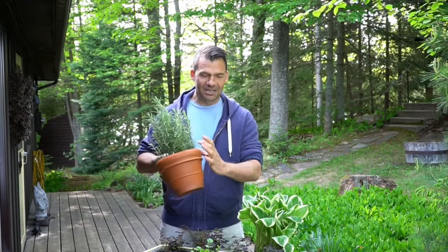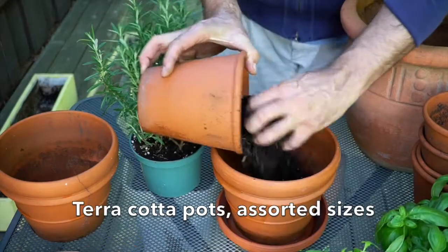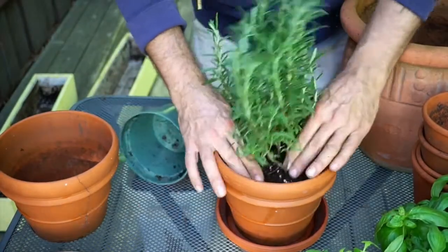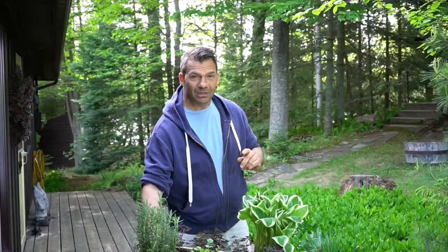The first are our herb containers. This is not complicated. We're taking terracotta pots with drainage holes, adding a little bit of potting soil. In goes your herb plant, more potting soil, and you water it in. It's pretty simple, but it's all about the concept.